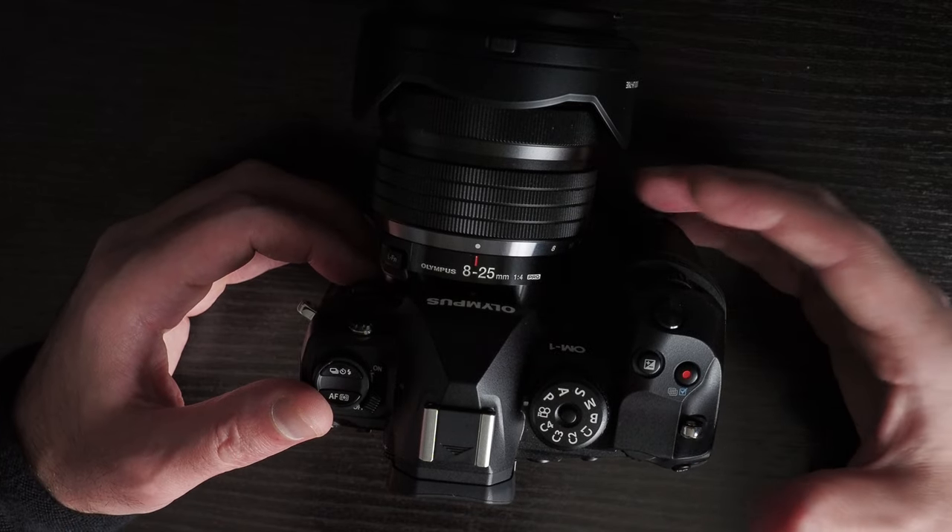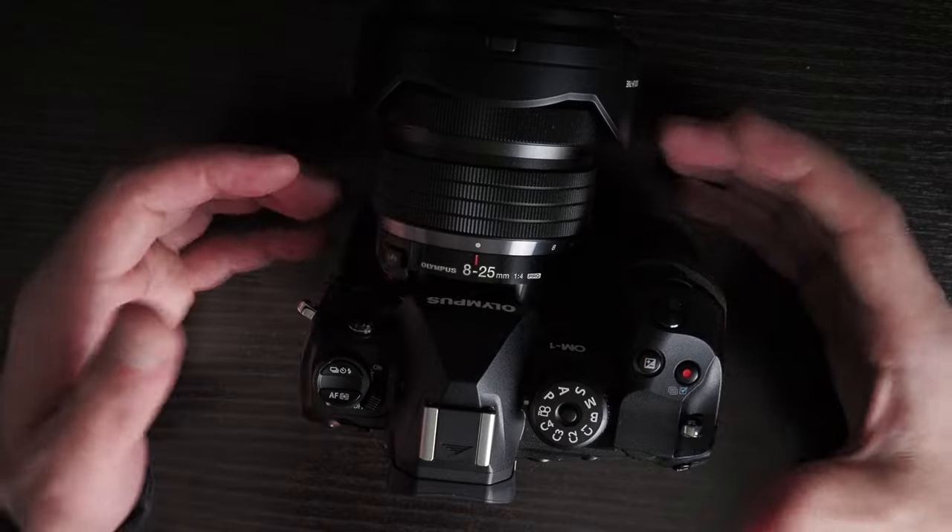Anyway, let me know if you have any questions or if you want me to demonstrate or test anything with this grip.